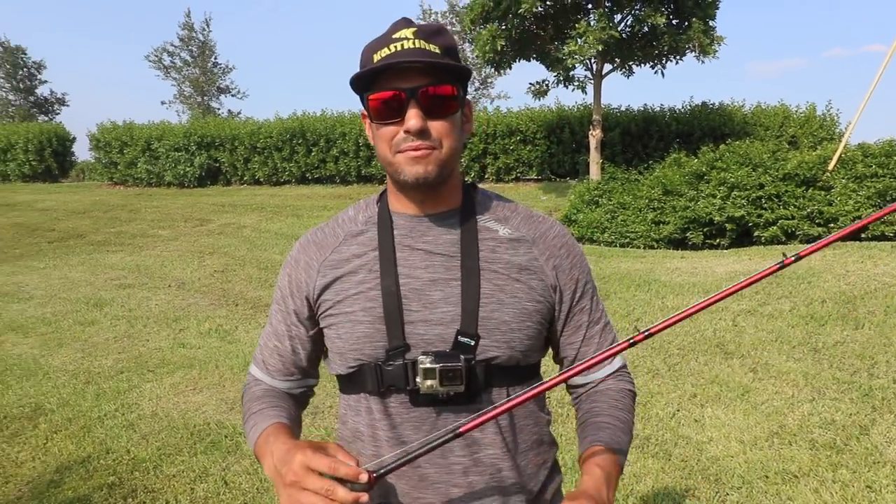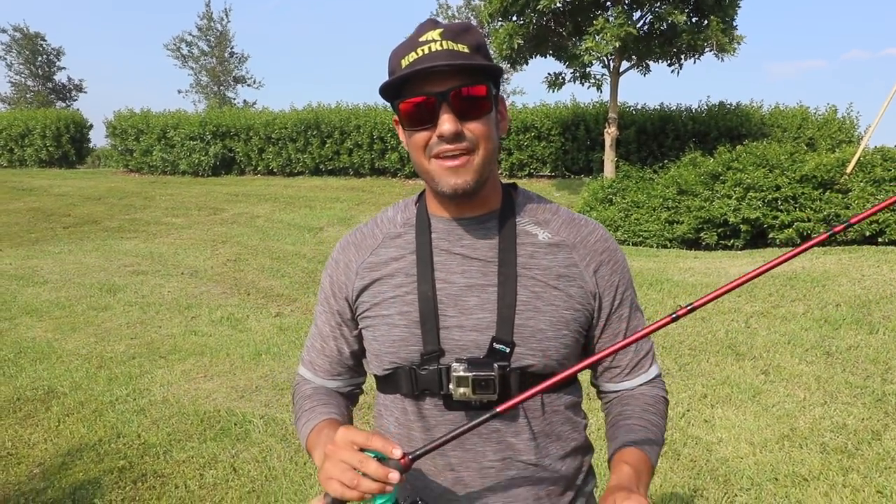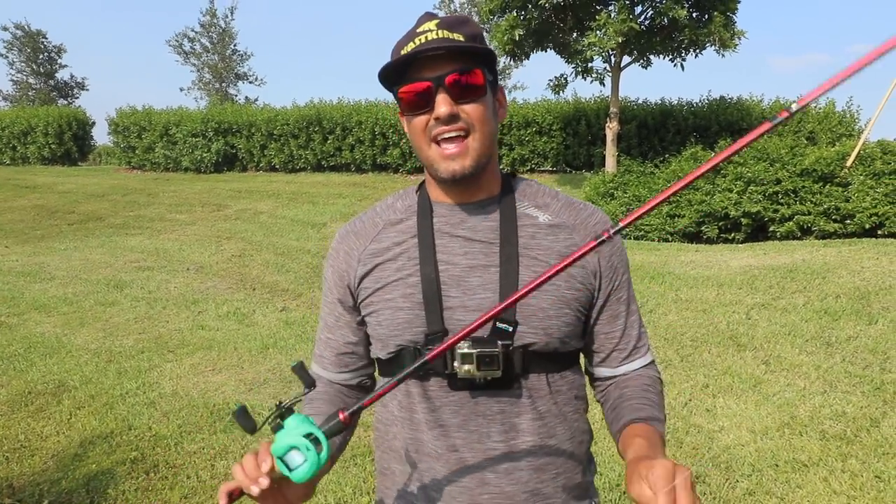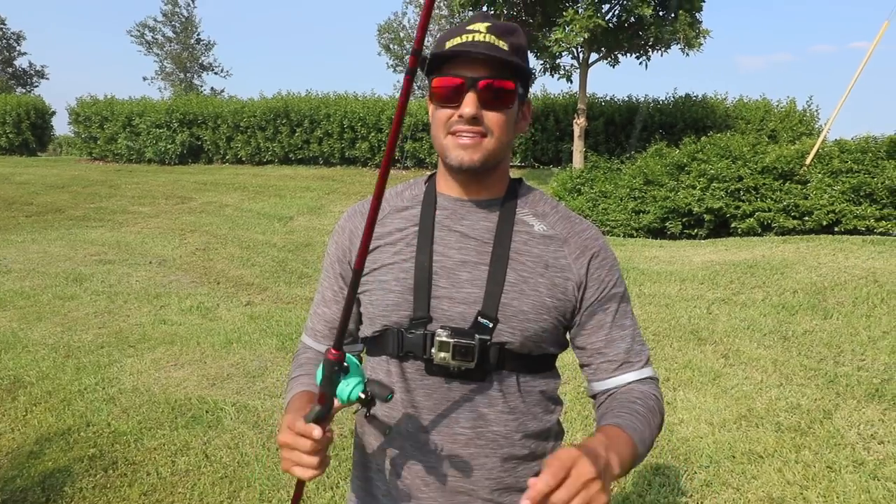Hey everyone, welcome back to the Cask King channel. My name is Julian. I'm from Bite the Bay Fishing. Today we're going to be talking about the Cask King Speed Demon Bass Rod Frogging Edition, and we're going to go out and chase some largemouth bass and snakeheads.